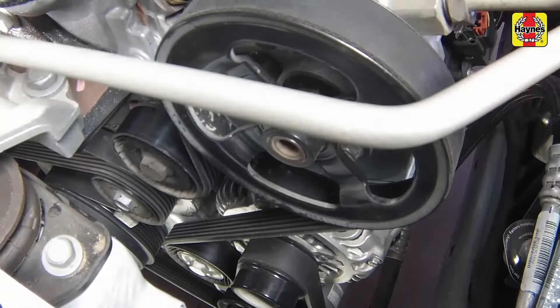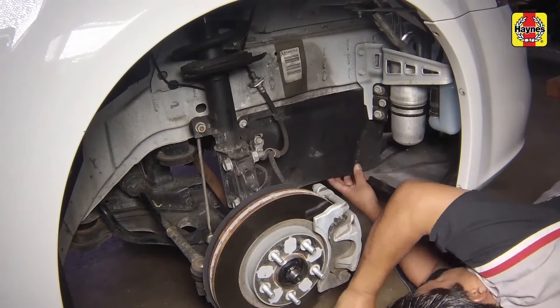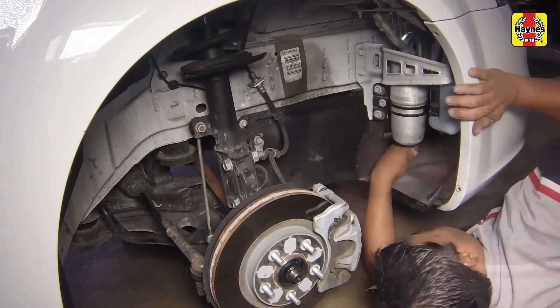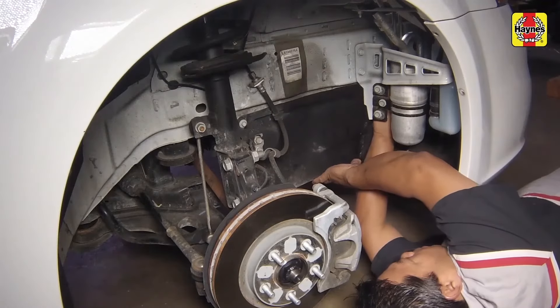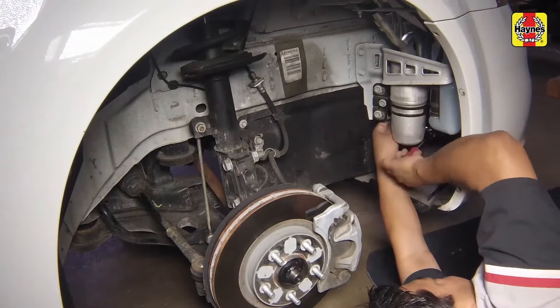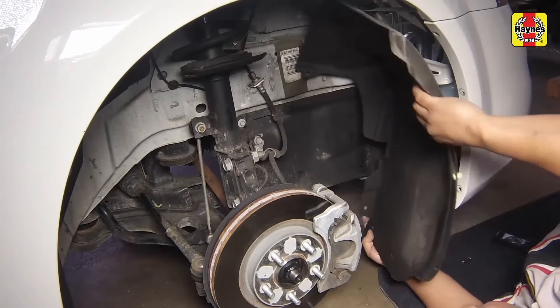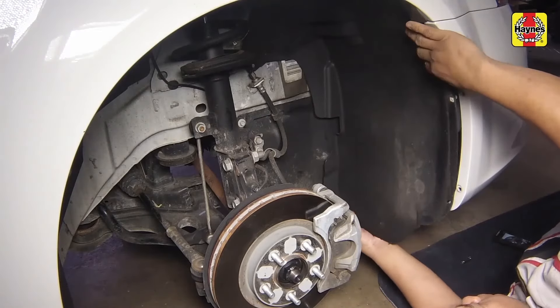Reinstall the belt access cover and its fasteners. Reinstall the right front fender well splash shield and its fasteners.